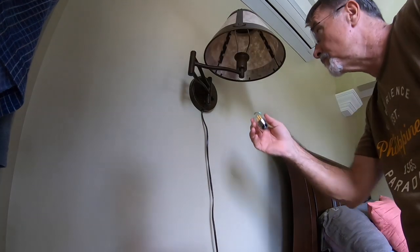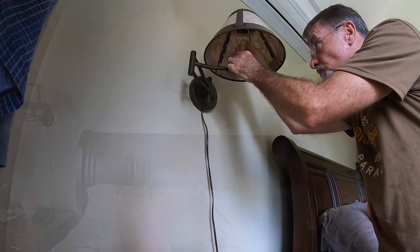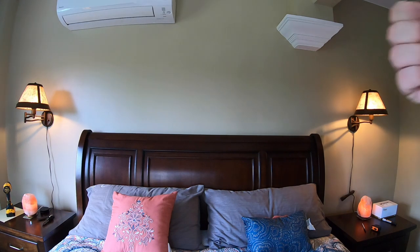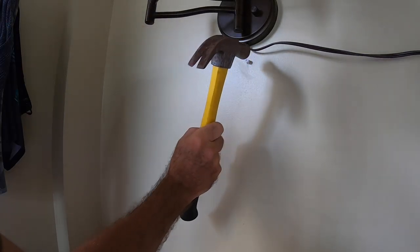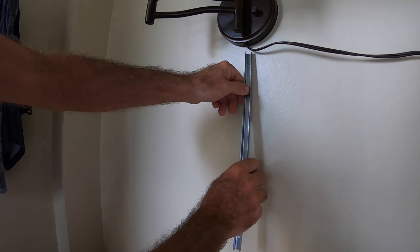I went ahead and installed it on the left side as well. Since these outlets hadn't been tested in a while, I decided to plug them in and test everything to make sure my electrician had properly installed the switched outlet from the wall.